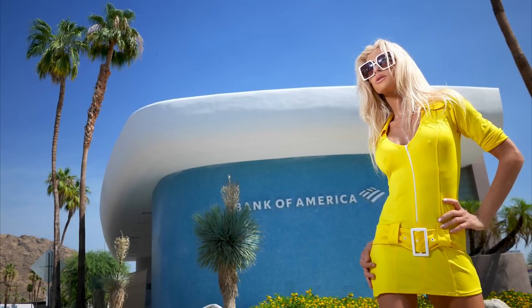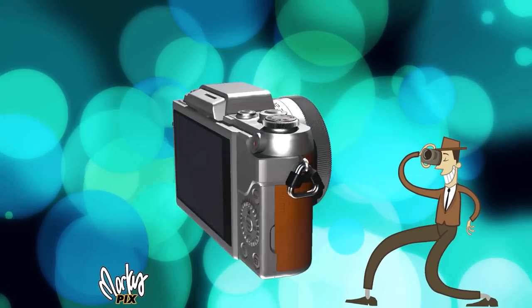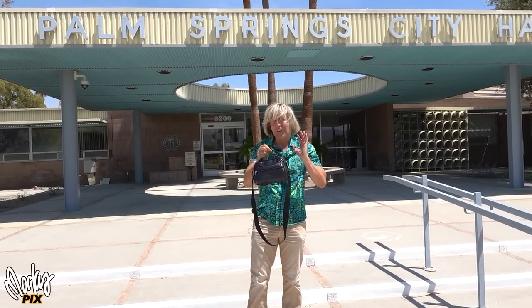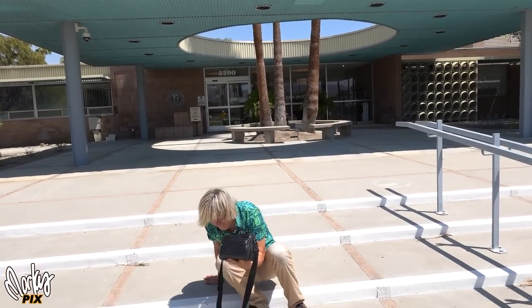I'm about to show you the world's smallest three-lens camera kit, which includes a strobe on a light stand. Remember I showed you guys this little tiny bag from my Europe trip? Well, you're not going to believe what I have in here this time. I've really pushed this to the limit here. Check this out.